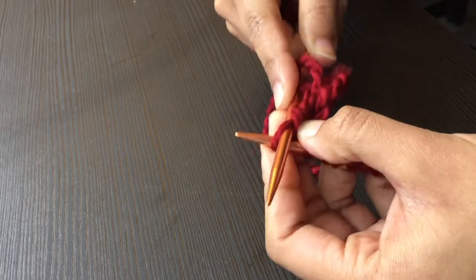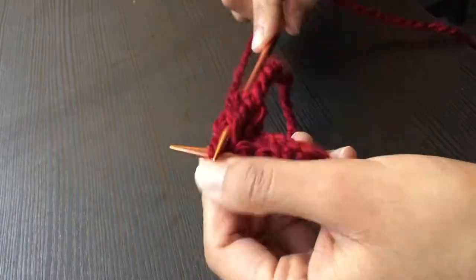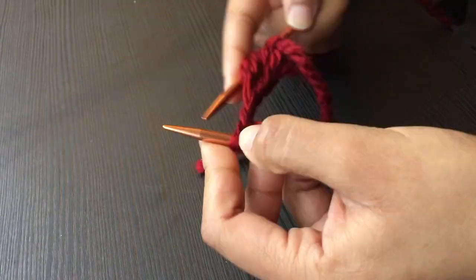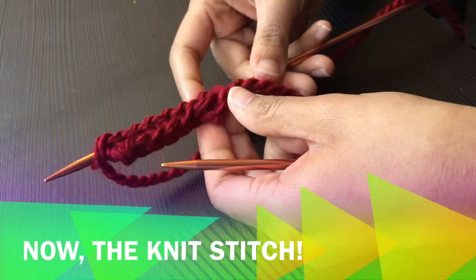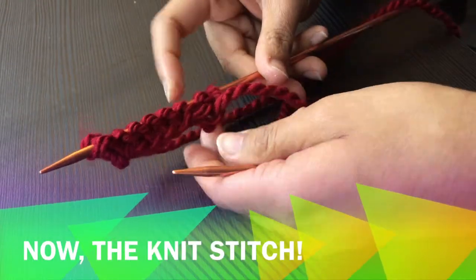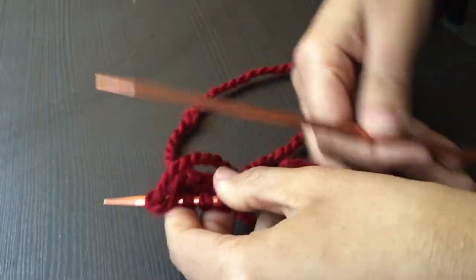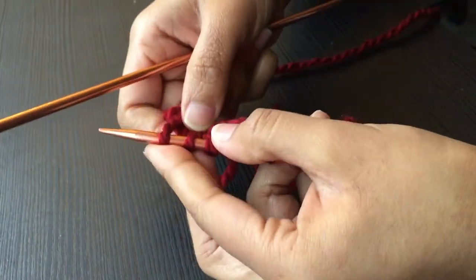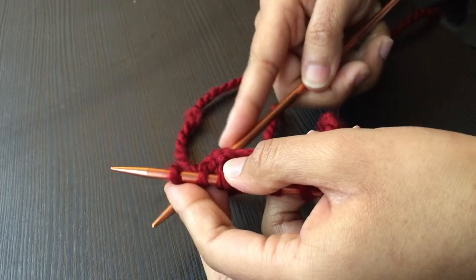Repeat this step until you reach the end of the row. Switch hands so that your dominant hand has the empty needle. Insert the empty needle through and under the most recent stitch.